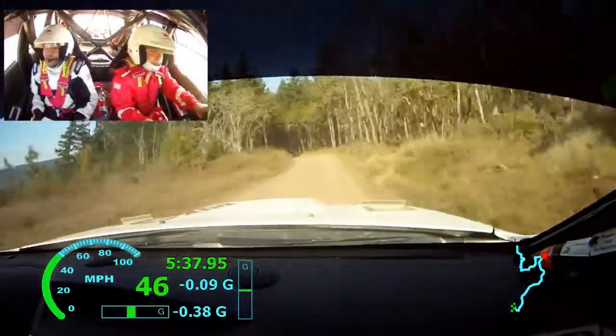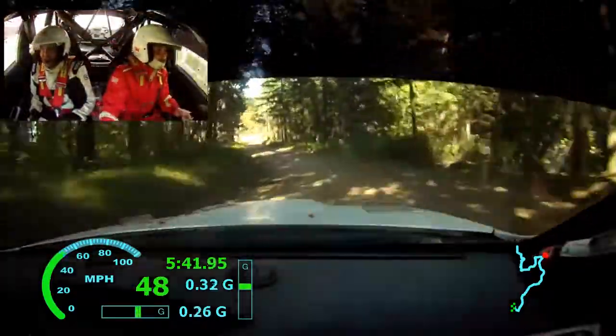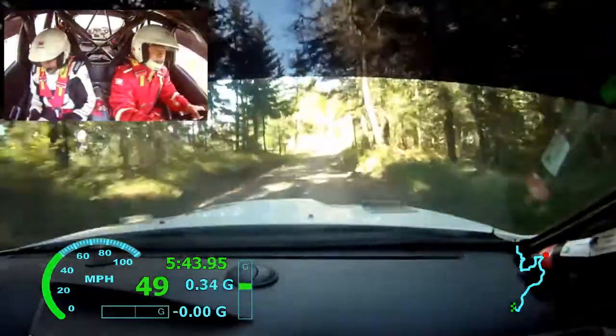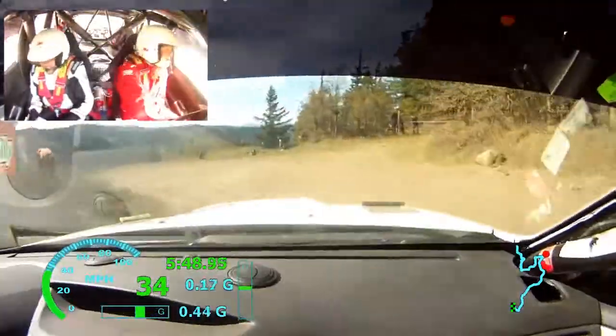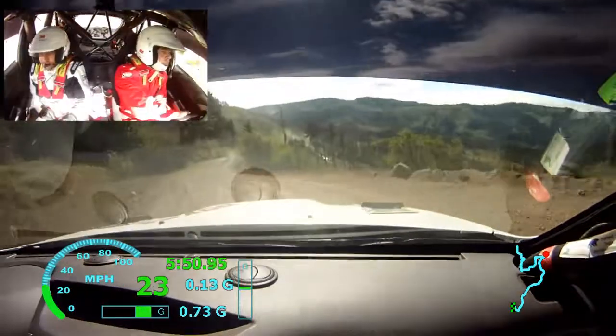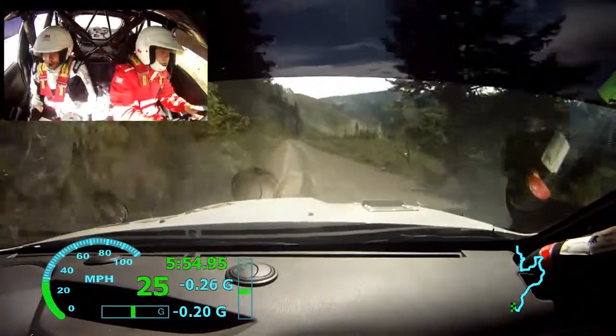Left 2 minus, long. Left 2 minus. Left 2 minus, up there. Left 2 minus. Loose starts. Left 6, over crest. 70. Right 5, over crest. Left 1.